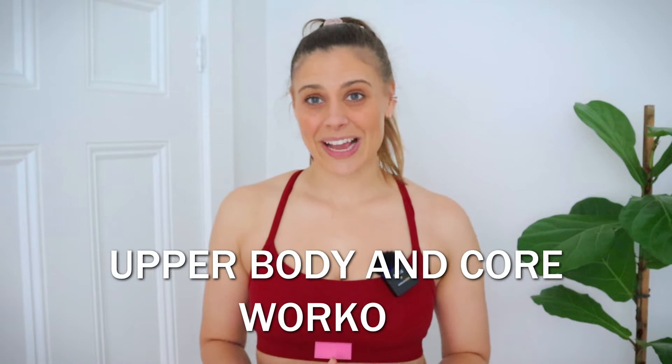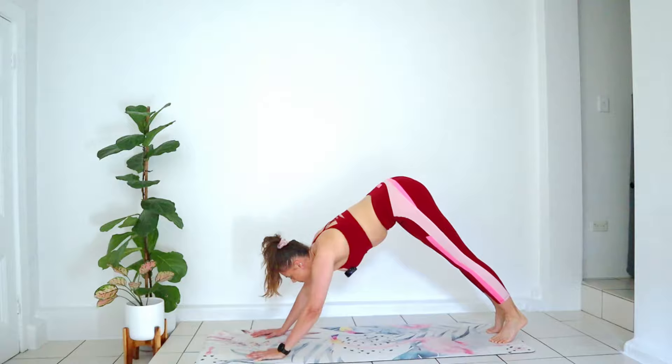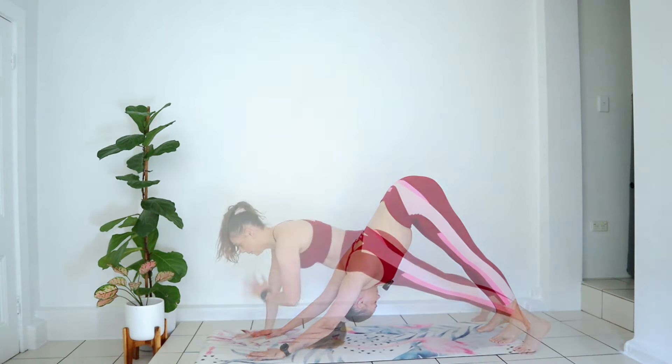Hi there, Claire here, and welcome back to my channel. Today, we are jumping into an upper body and core workout.